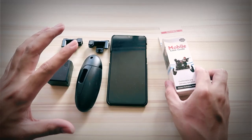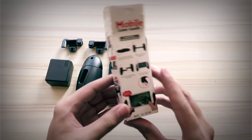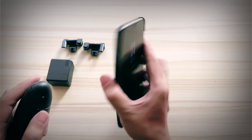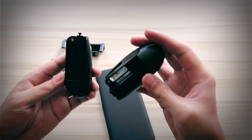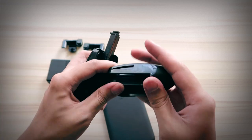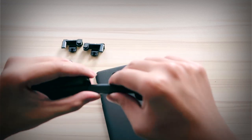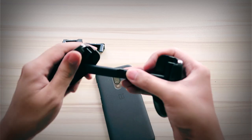So here's what comes in everything — this is gonna be the setup, and this is the box, mobile game handle. Let's see how this is gonna work. Here's my phone — I believe this is around a six-inch screen. Let's see how we set this up. Pull it apart like that, pull that out, and then this side — pull this out also like that, and then you're gonna slide this together like that. There we go.